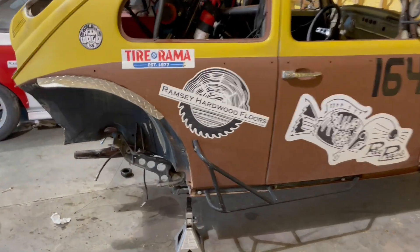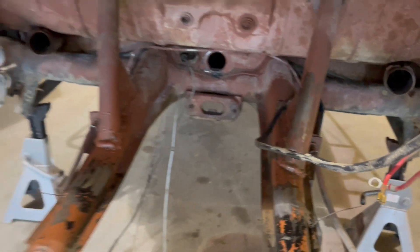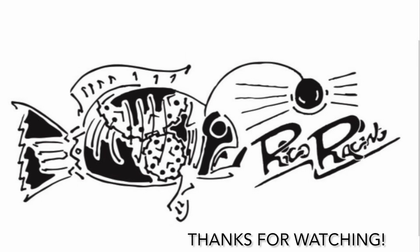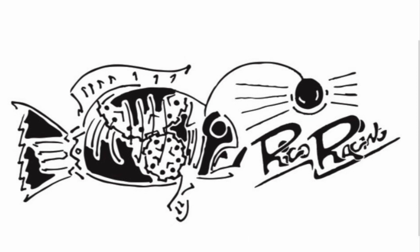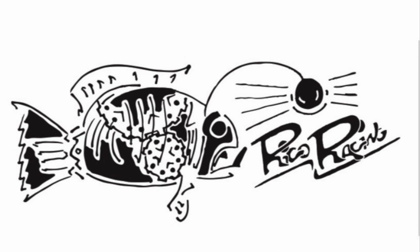All right, the bug is in pieces once again. We got the transmission area all cleaned up today and the old transmission is out. We are getting ready to start mocking up our new bus transmission.